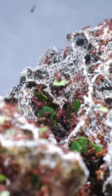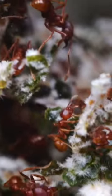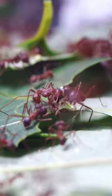Leafcutter ants are farmers and they're using these leaf clippings to grow a special kind of fungus which they live inside of and eat from. To feed and grow their fungus gardens, the ants must cut the leaf fragments into even smaller, more manageable pieces. And while this happens, the leaves are also being cleaned.